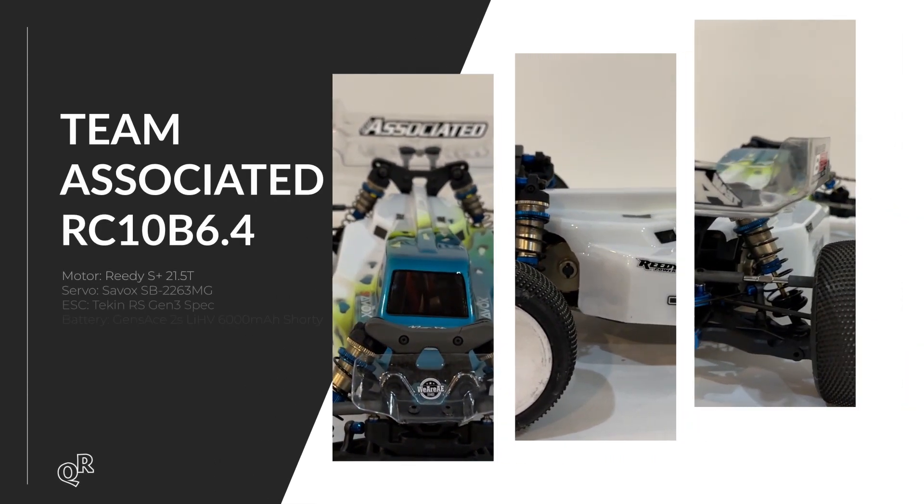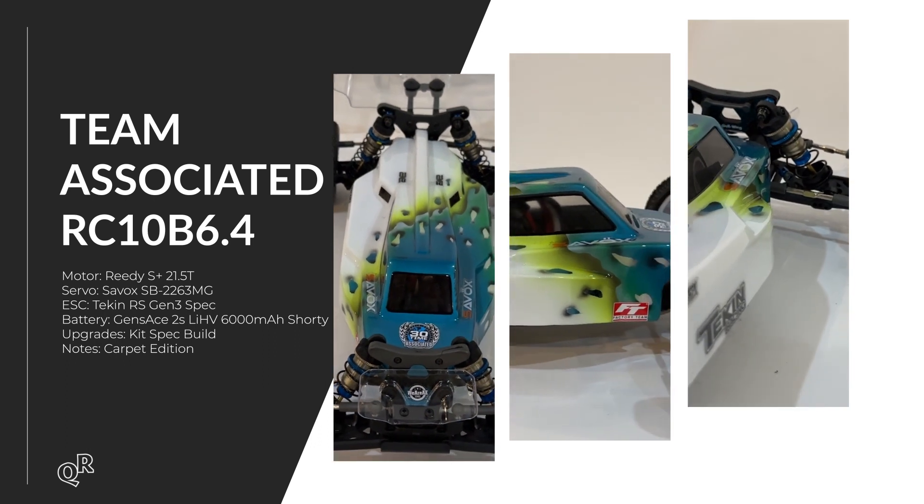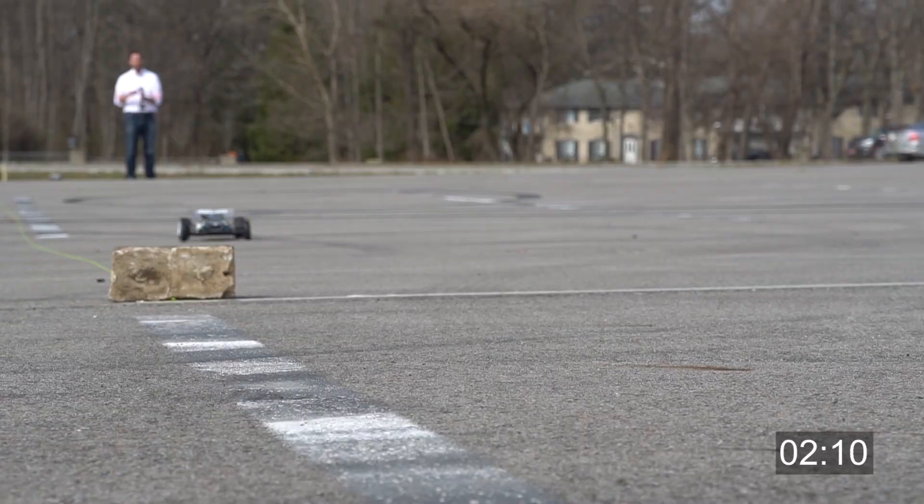The first one we're starting out with here is the Team Associated RC-10 V6.4 — a two-wheel drive buggy from Team Associated, basically just built as a kit. This one pretty much hooked up right away and was relatively simple to actually get to do the run successfully. As you can see, it posted a quick time of 2.20.